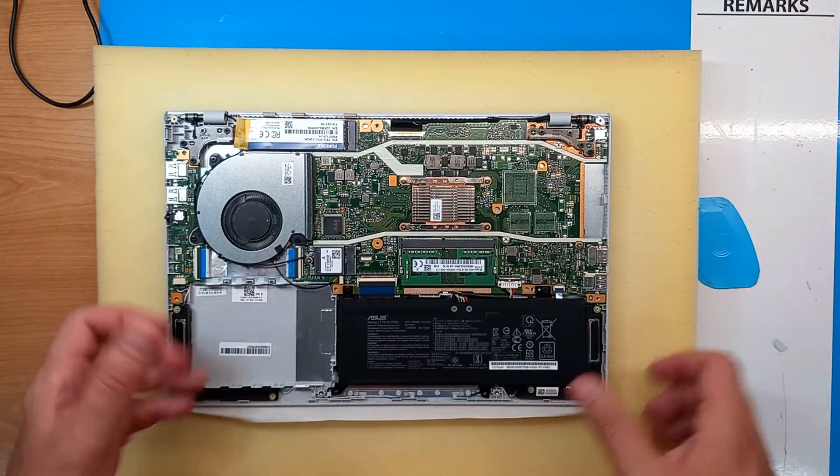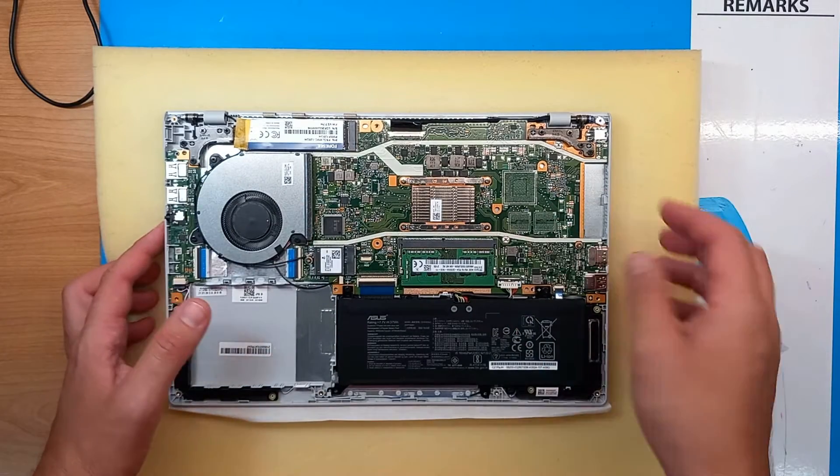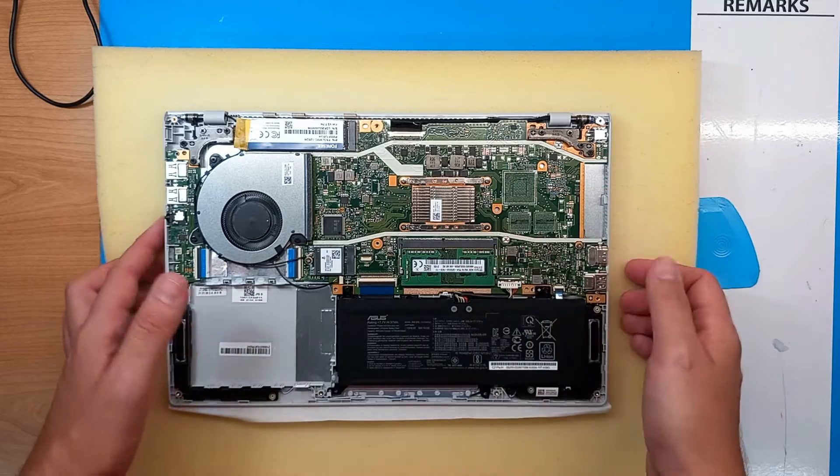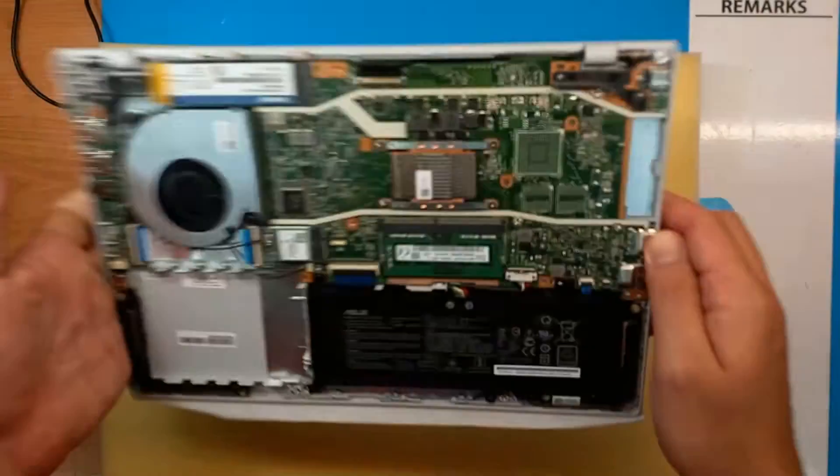We cannot change the basic amount of memory because it's part of the main board, but by just inserting the RAM module into the empty slot we will upgrade the RAM. If we had four gigabytes and now I added four, we will have eight gigs. Let's close it up.